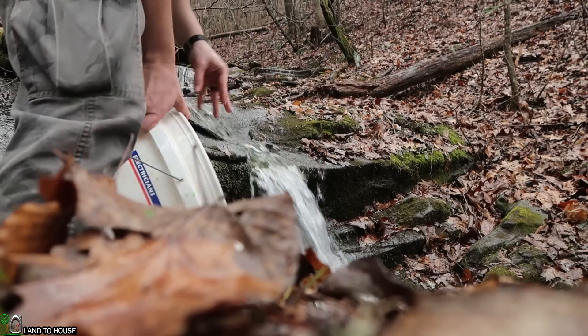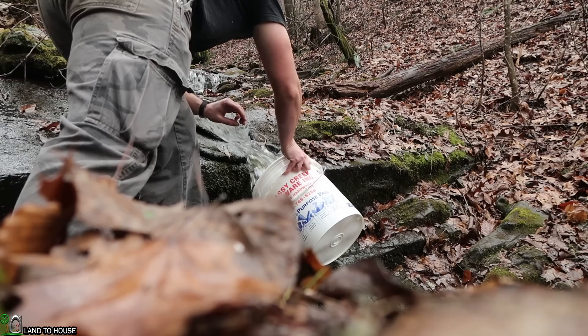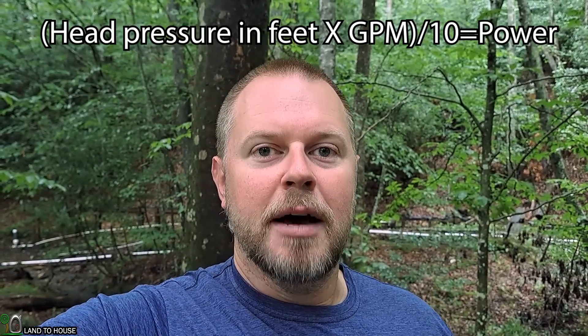You can also take a five-gallon bucket and place it under a waterfall in your creek to see how much time it takes to fill that bucket. The math is: whatever seconds it takes to fill that bucket, you divide 300 by that amount of time and it gives you gallons per minute. Your power calculation is very simple: gallons per minute times the head pressure divided by 10 equals watts. So you can either have a high flow rate and low head pressure, or a high head pressure and low flow rate — or both high is even better. In this install it would have been nice if they had taken the time to measure the head pressure before installing the system, so they would have known they didn't quite have enough to make a lot of power.